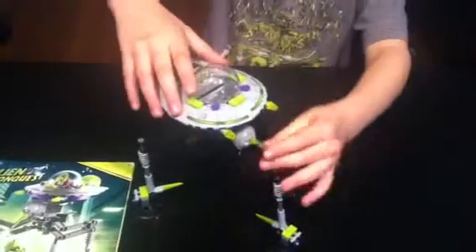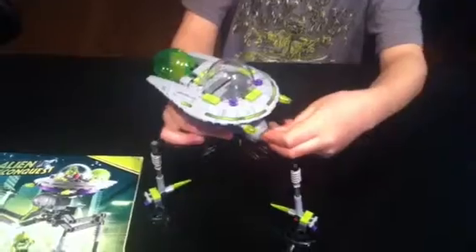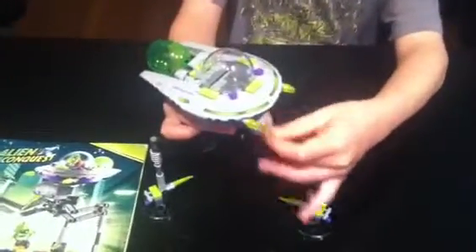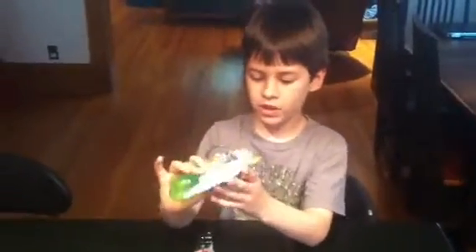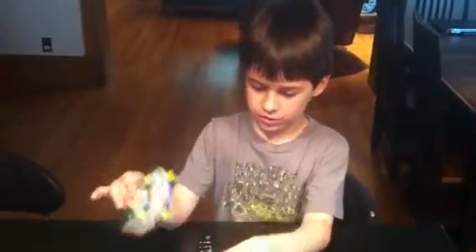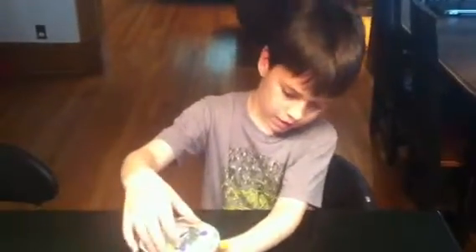And this part can go around. And it can actually like turn into a spaceship. And these are not flick missiles, they're just blasters. And the legs to it can move out.